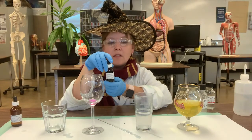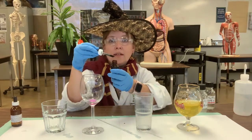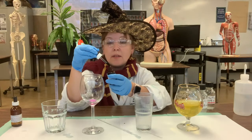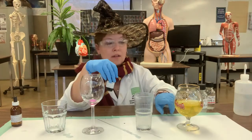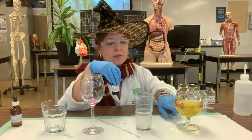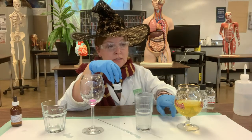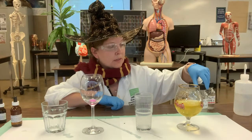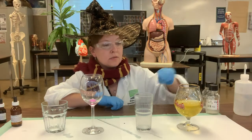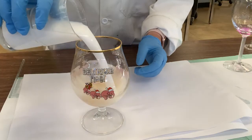Bromthymol blue is used to indicate acid or base — it appears more blue in basic conditions, and turns yellow when it goes acidic. We had some high-strength hydrochloric acid in the glass, which turned the solution yellow. The acid also dissolved the barium carbonate and released CO2, which is what produced the bubbles you saw.